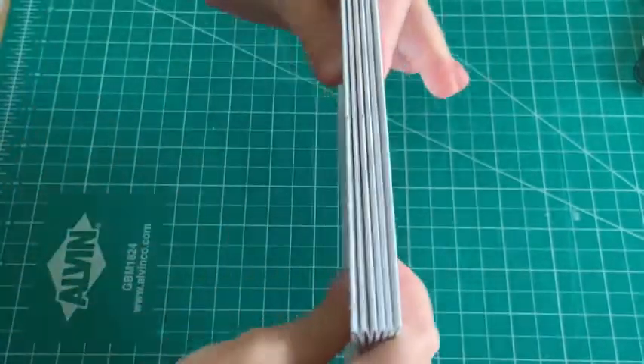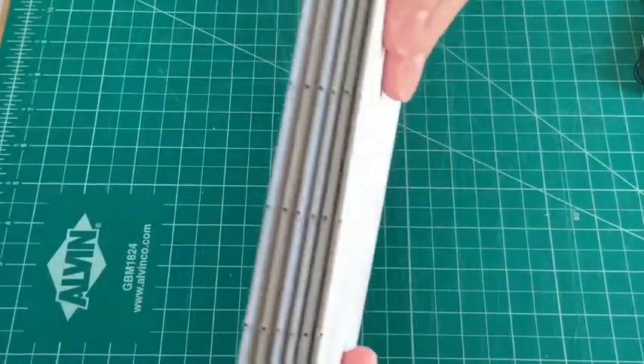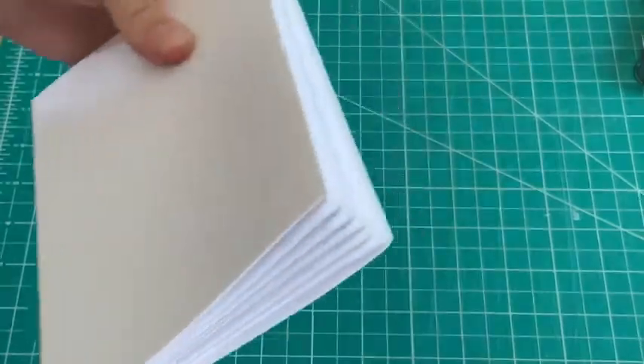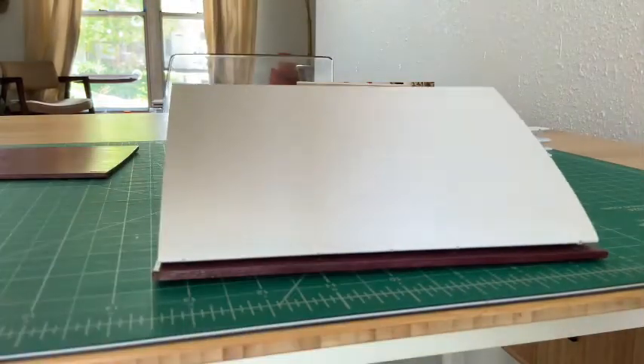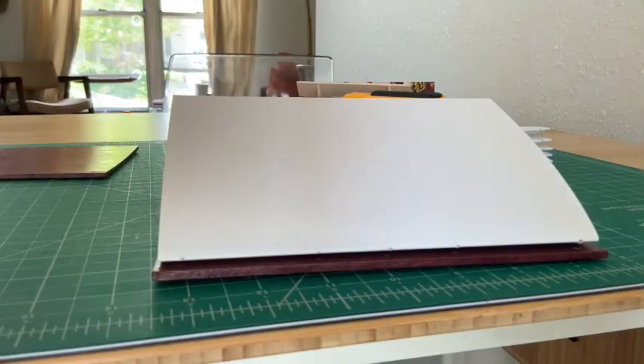What I'm going to show you next is how you sew these signatures to the covers and to each other. The stitch you're going to use on this sketchbook is called a Coptic Stitch. It's a very popular stitch because it's awesome.